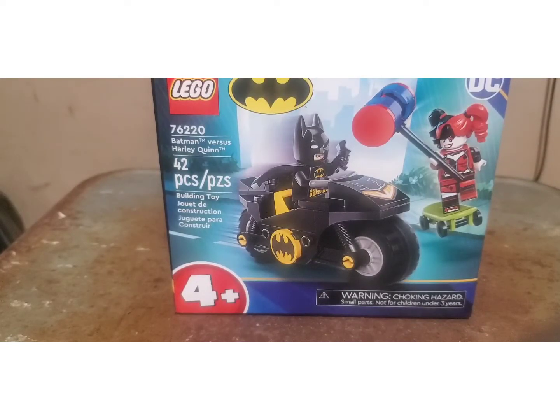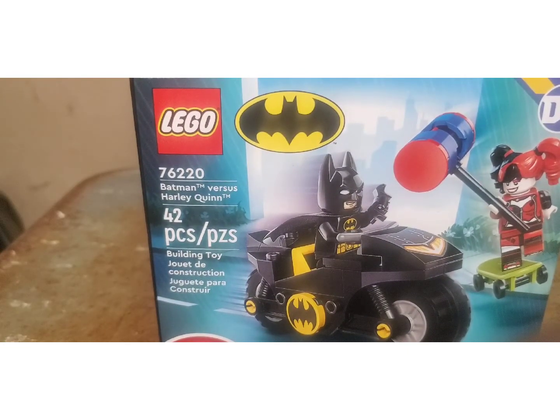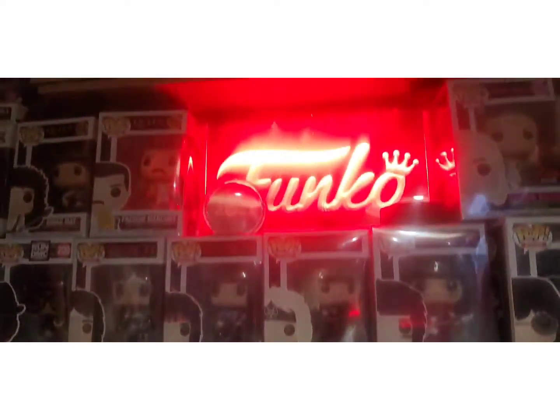Okay everyone, welcome back to the channel. This here is Toronto Collector trying to assemble my very first Batman Lego set that I got in last Sunday's video. If you're not familiar with it, I will link it down below in this video. I'm trying a different camera angle as you can plainly see — I'm filming it here against my rock wall.